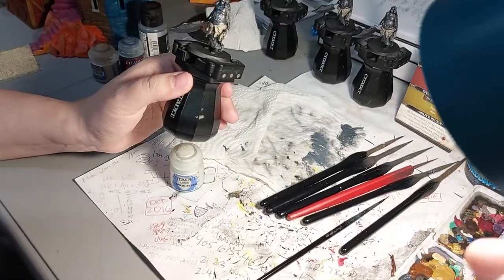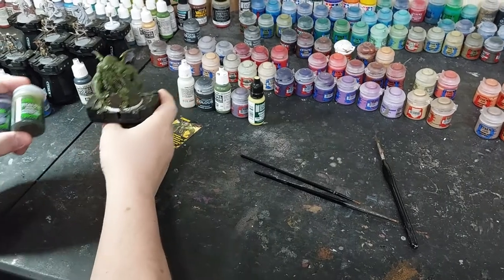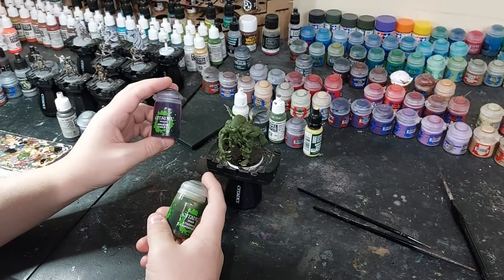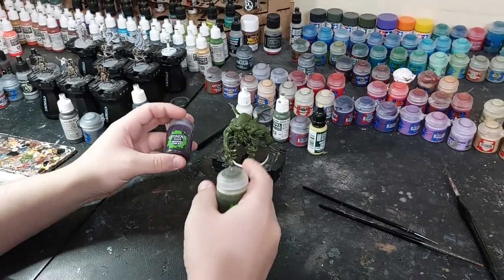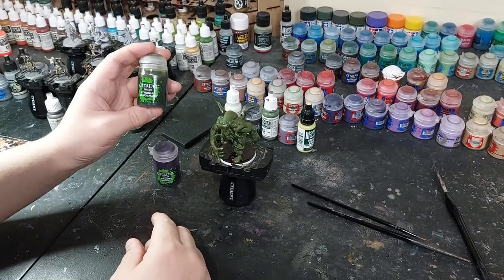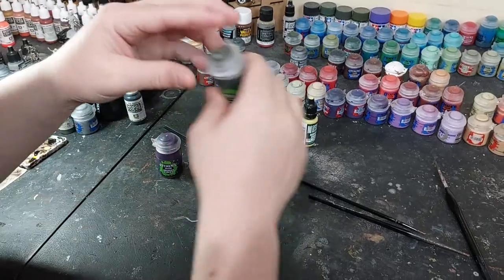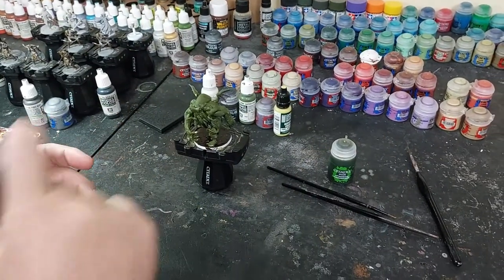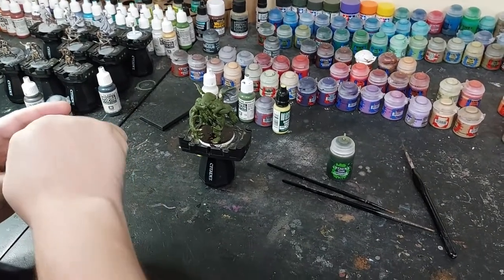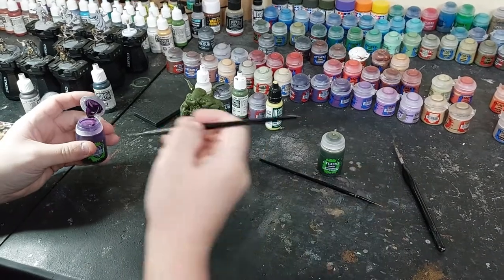Now that I have the base done I'm going to do some washes. I'm going to use Citadel Dechili Violet on all the purple parts and the little sores. After that's done I'll put the Camel Shade on to make them look like a dirtier green, like they came from a swamp. We use Camel Shade for a lot of the zombies - it gives more of a greenish tinge to the skin instead of Agrax.